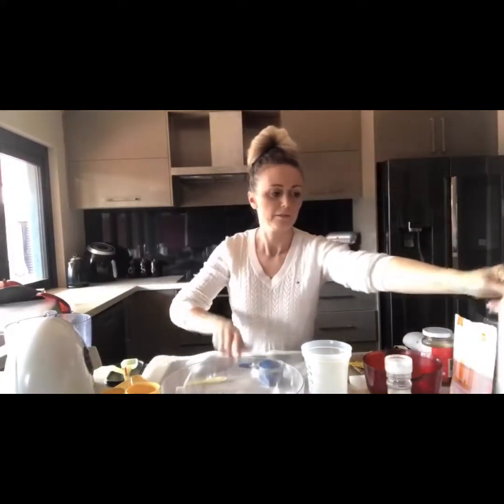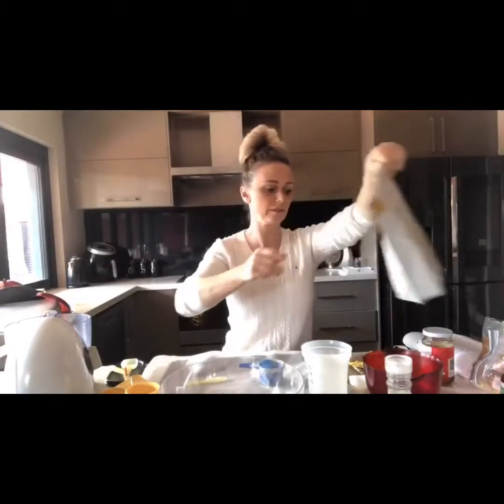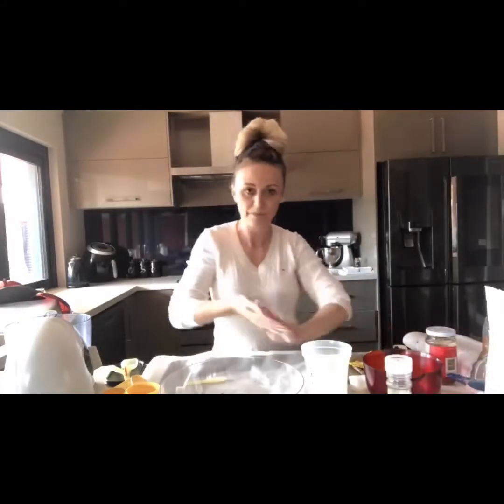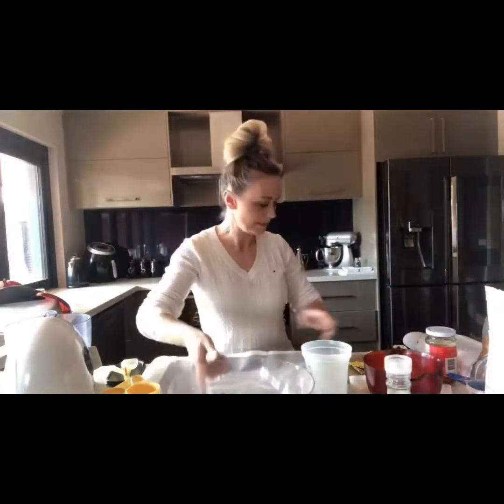I'll pop a link in the description box for the protein powder and orange powder if anyone wants to try it — I'm happy to send you a discount code. So that's pretty much all the dry ingredients done.